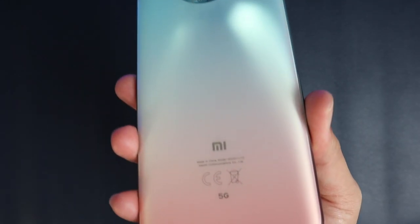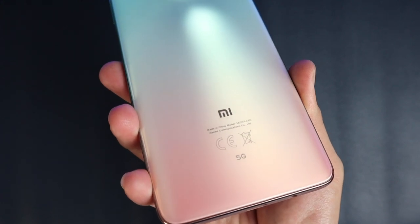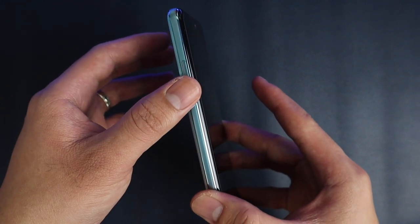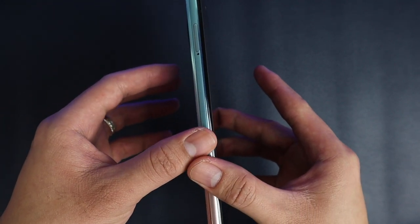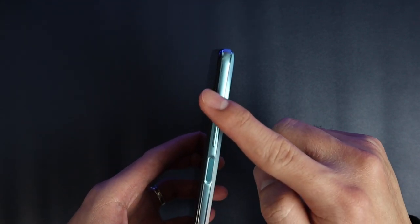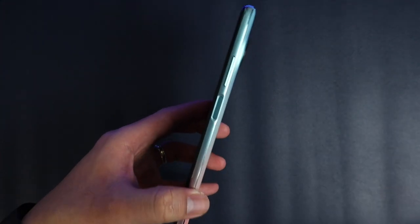When you hold it, it looks very premium — that looks pretty good, it's stunning. On the side, you'll have the SIM tray, and it's pretty smooth. Even the side has the two-tone colors blended perfectly. On the other side, you have the power button as well as the fingerprint sensor.